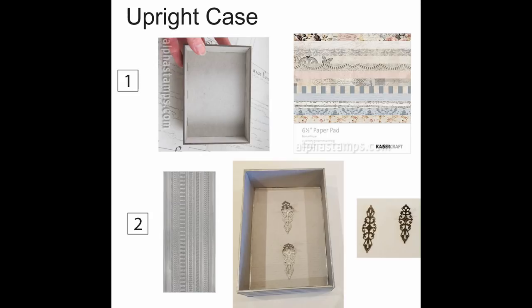This next upright case is probably the easiest of the bunch because the box itself is a kit that Alpha Stamps carries — just a simple little box you put together. I decorated the inside and outside with a paper pad called Romantique, and I'll be using some of those other papers for other cabinets and the fashion store. I accented the edges inside and around the outside with silver stickers just like I did with the other case. To create brackets to hold the glass slide shelves, I used filigree that's easy to bend but sturdy enough to hold the glass — I just bent it to create an L-bracket, painted it silver, and glued those in place.